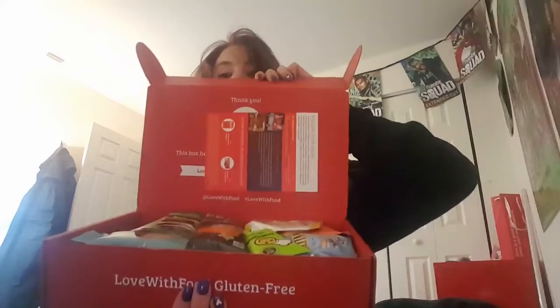Oh, stuff fell out. I'll pick that up. That's kind of what it looks like. The stuff that fell out will be the first thing we look at. So this says pure cinnamon. You can put these in coffee or tea or something. That's pretty cool.